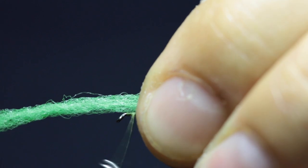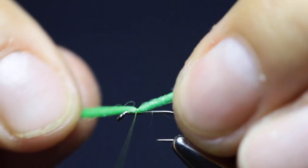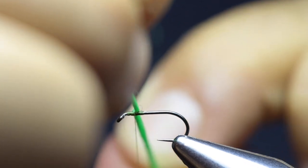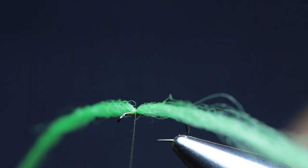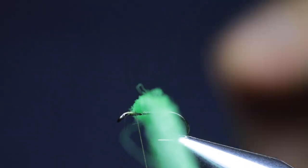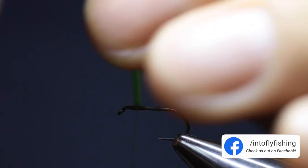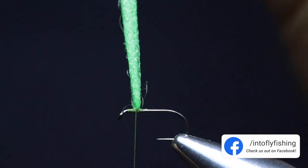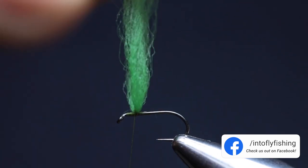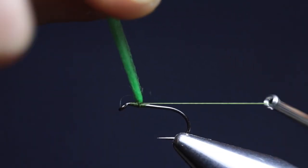Tie in a piece of poly yarn on top of the hook shank at about one fifth of the hook shank behind the eye. I use green especially when it gets dark — I like using green or fluorescent orange. Pull the yarn to the sides perpendicular to the hook shank and make a couple of figure-eight wraps between the fibers to splay open the poly yarn. Then pull the poly yarn up to start creating the post. Hold the poly yarn in your tying hand and pass the bobbin around the base of the post a couple of times.